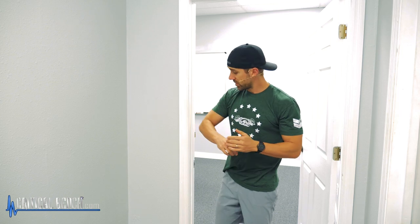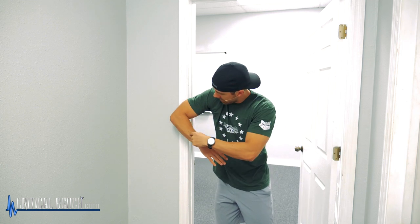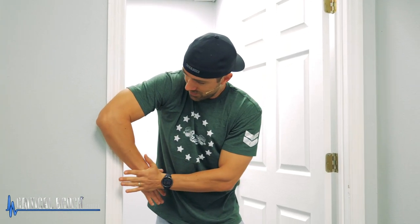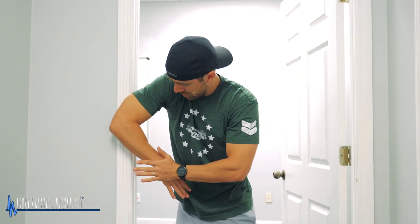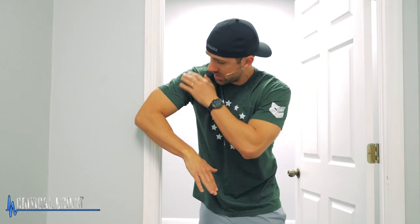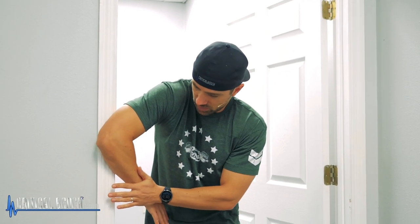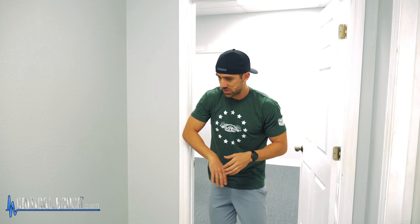So for the last stretch, you're going to go back to that elbow against the door. But this time, instead of bringing the hand behind the body, you're going to keep your elbow at 90 degrees and take the opposite hand and kind of pry it, trying to get really far back. So as you can see, the shoulder is rounded forward, but it's going to hit a different part of the shoulder than the previous stretch. It's going to be similar but feel a little different. Hold that for 15 to 30 seconds.